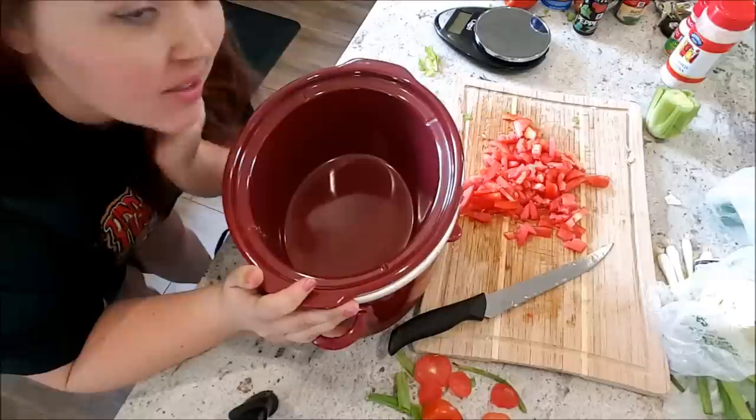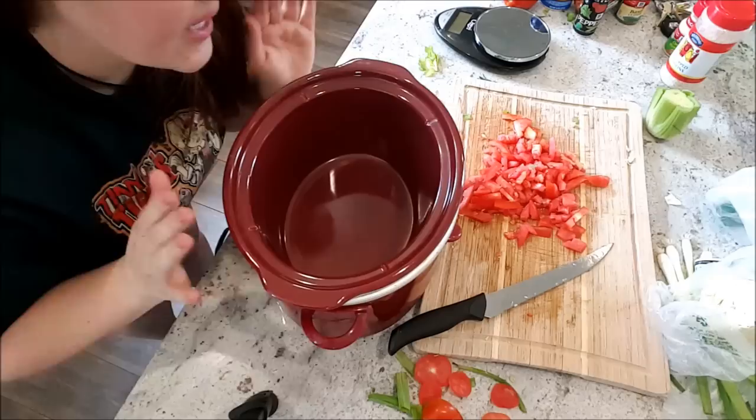Guys, crock pots are the bomb because they do a lot of the work for you and everything tastes super delicious once it's done. How you doing, crock pots? Save the day.